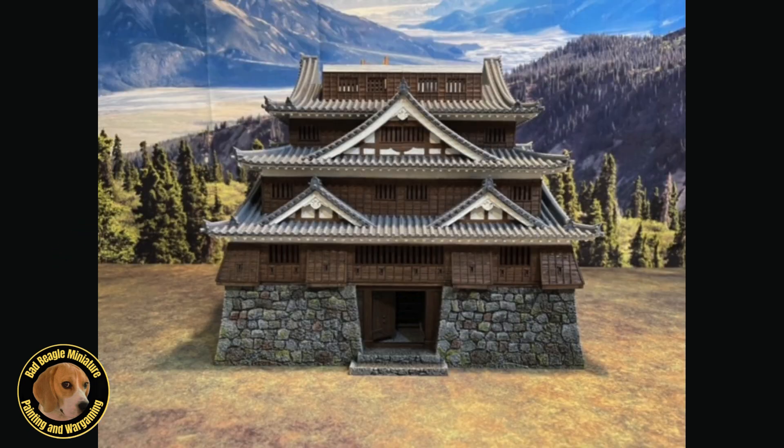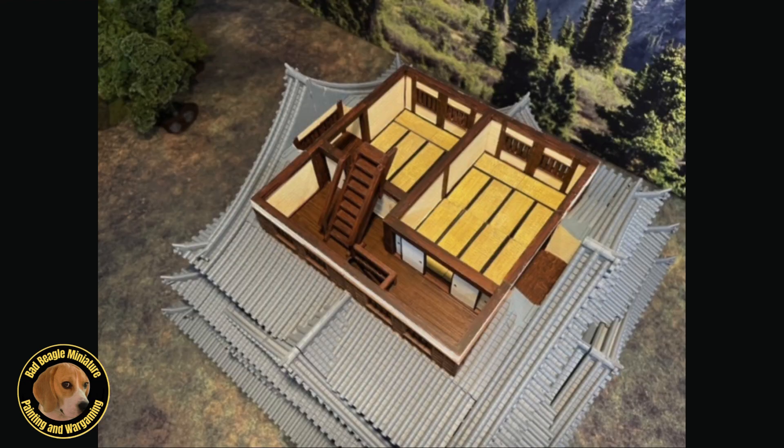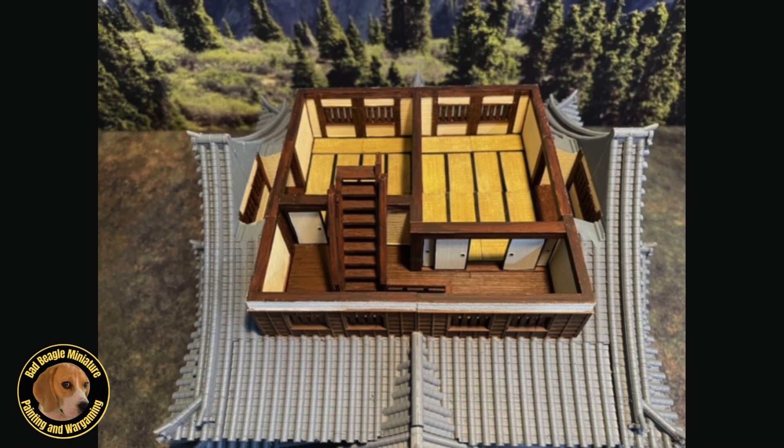The higher we go, the tighter the quarters get. Level four contains just three rooms, but the stairways here are convoluted and would provide defenders with a nice opportunity to make a last-ditch effort to delay an attack. From here, we're up to level five, the final level of the castle.